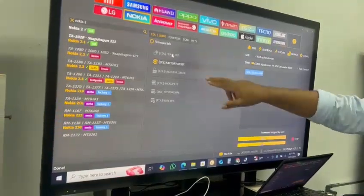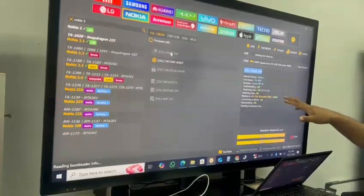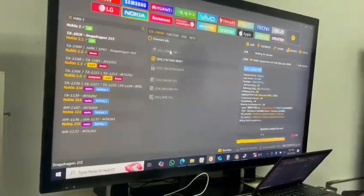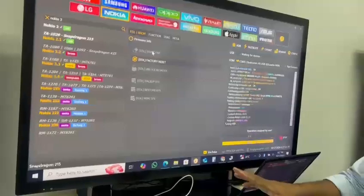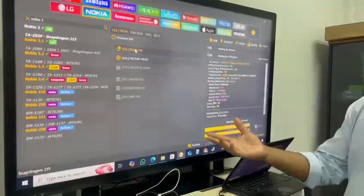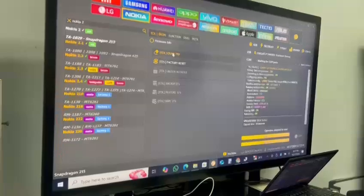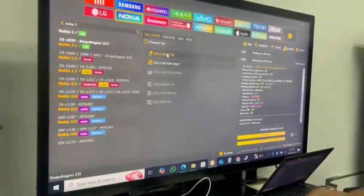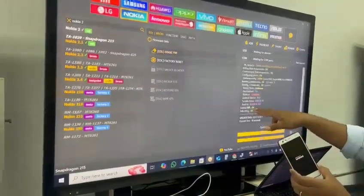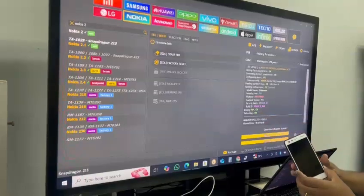First select this option, then when it's waiting for the device, you can connect in USB mode and then click on the option. This is only applicable for Qualcomm phones. If the phone uses a MediaTek CPU, you need to click the option first, then connect the phone — it's slightly different. Erase FRP is done. Now it's saying: rebooting the device.